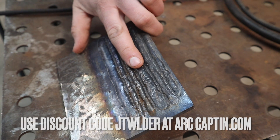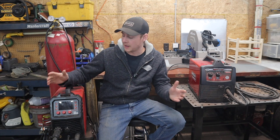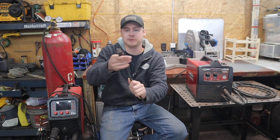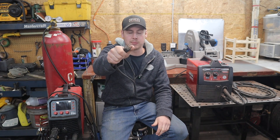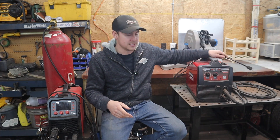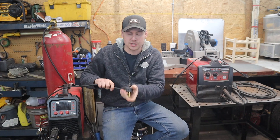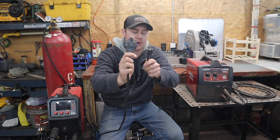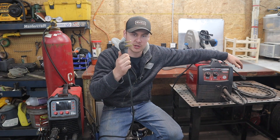Hi guys, Jake from JT Welder here. In today's video I'm going to be going over five reasons why you should buy a 220 volt machine over a 110 volt machine. If you're new to welding equipment, a 110 volt machine is your normal plug in North America used for most appliances — it's a three prong plug because it uses a lot of energy. And this is a 220 volt plug, about three times the size, also three prongs.